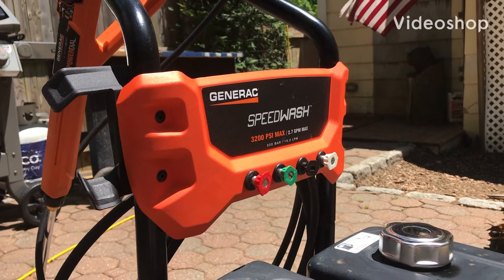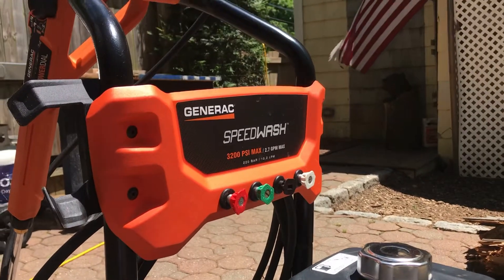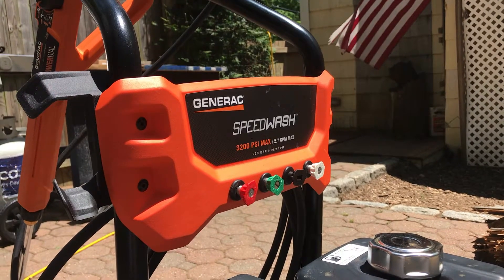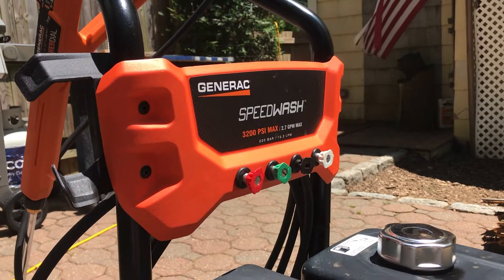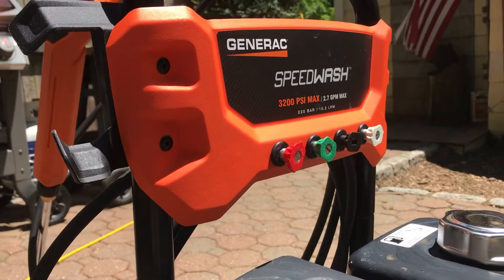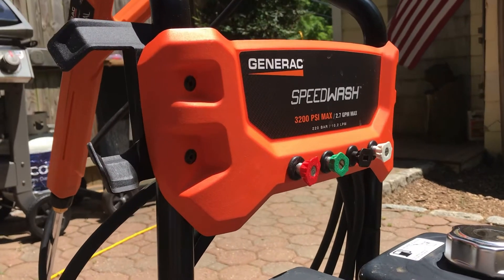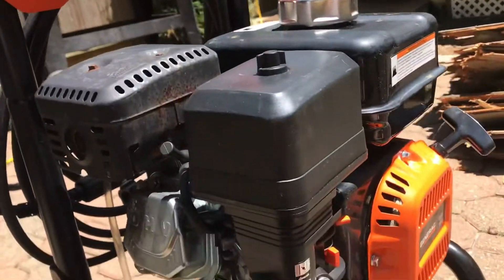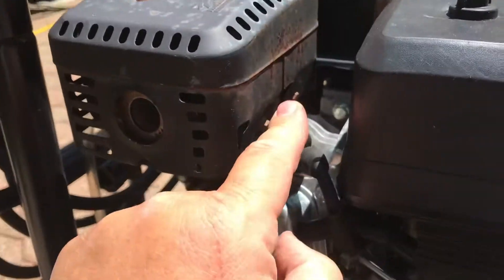What's going on ladies and gentlemen, quick video of the oil change for a Generac 3200 PSI 2.7 GPM max speed pressure washer. What you want to do is obviously keep your engine clean.